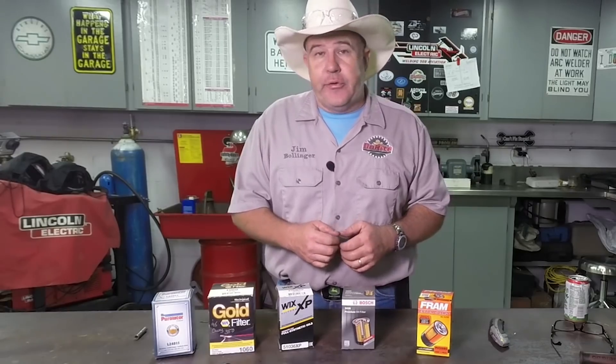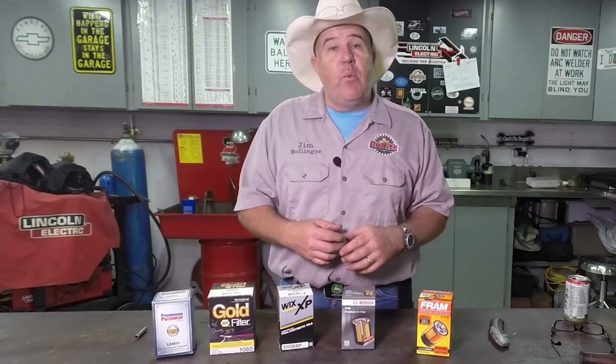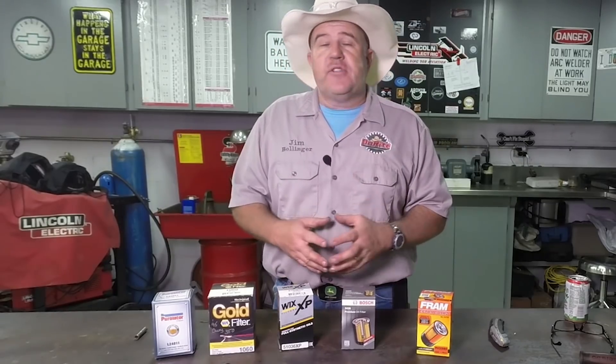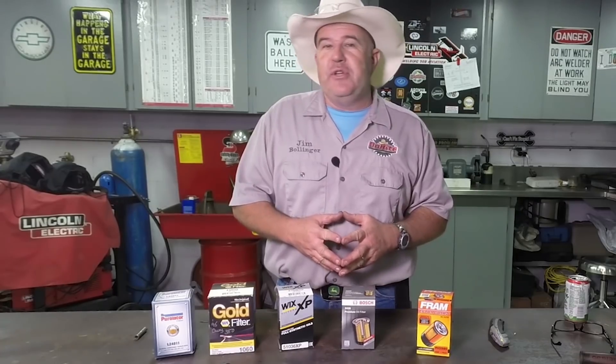I hope this has brought a little insight into what is actually inside these filters and the marketing behind what they try to get you to think is a high quality filter. Thanks for spending some time with me here in the shop. Don't forget to subscribe to the Durite Fabrication YouTube channel and we'll see you real soon.